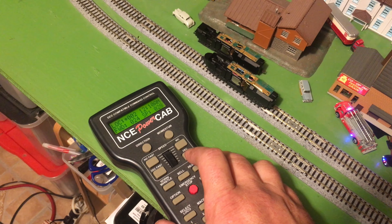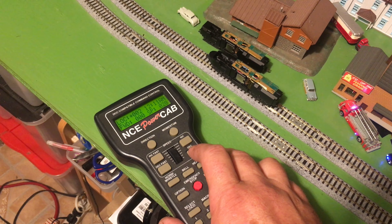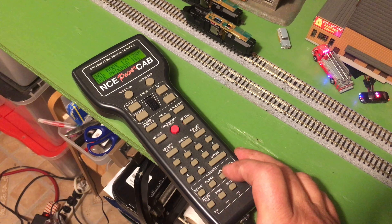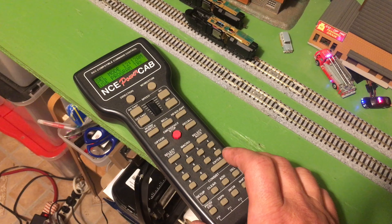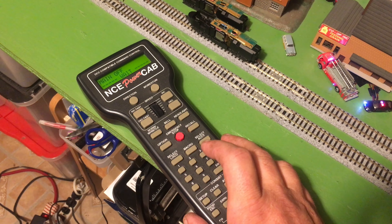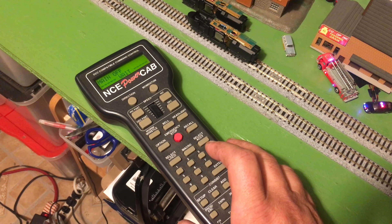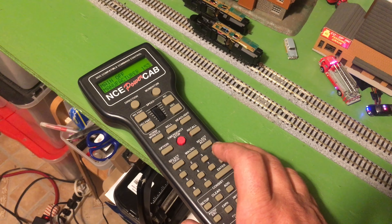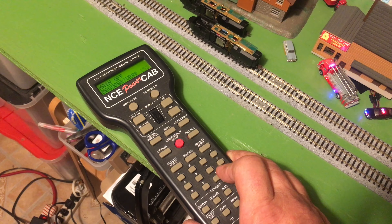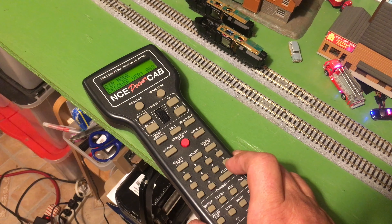Well, I heard it click, so that's good. I'm going to go to 28 speed steps — actually I like to use 128 speed steps now. Let's see if I move forward. So nothing much. Let's go on the program track just to see if I can contact the decoder. So go to program track, enter, and standard. And then decoder version 8. So I can go online and get the instructions for this.